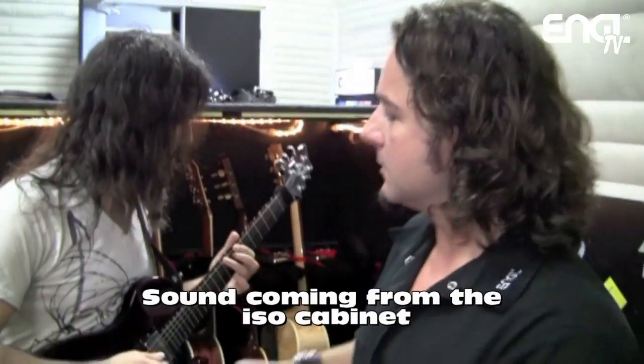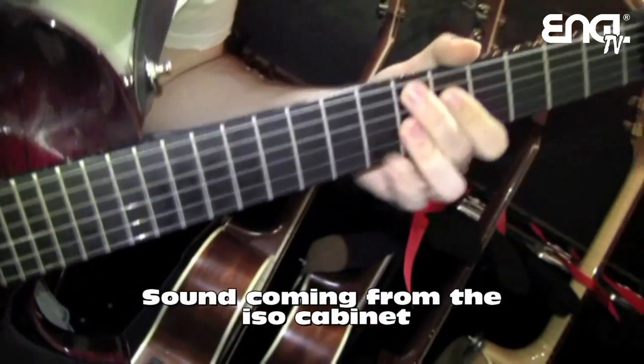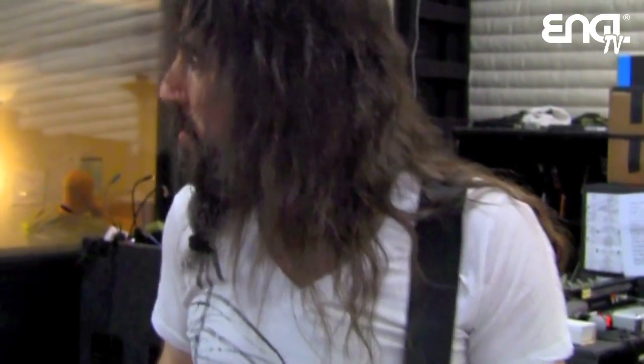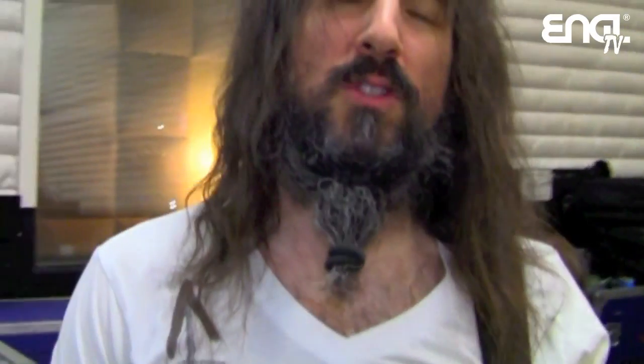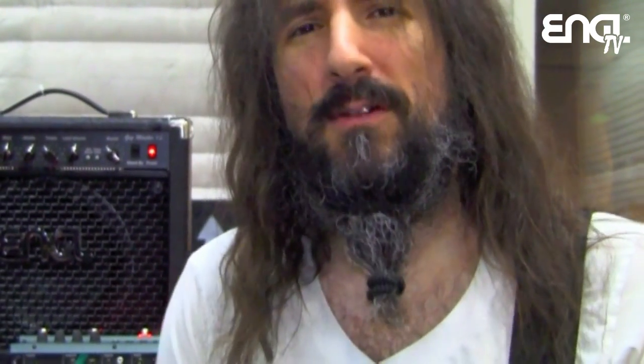I'm a happy camper. You can find us on Facebook, YouTube, Twitter, and check back on Angle TV at www.angle-amps.com. Thank you everybody for checking out this video. Hopefully I'll be seeing you out there and you'll be hearing these amps - whether it's with Guns or something I'm doing, or on the songs I've been putting out every month. Check that out too.